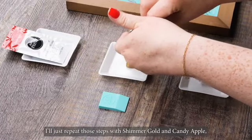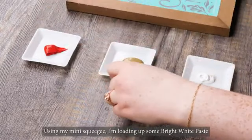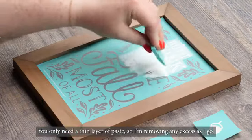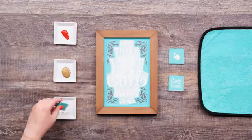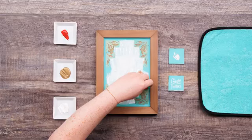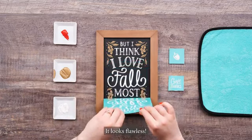I'll just repeat those steps with Shimmer Gold and Candy Apple so I'm ready to go on my project. Using my mini squeegee, I'm loading up some bright white paste and I'll use that to chalk the text. You only need a thin layer of paste so I'm removing any excess as I go. Now I'm going in and chalking those leaf accents in Shimmer Gold for a stunning fall design. Since I've covered my whole screen, I'm ready to peel — it looks flawless.